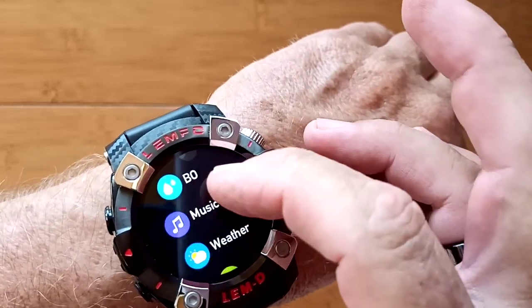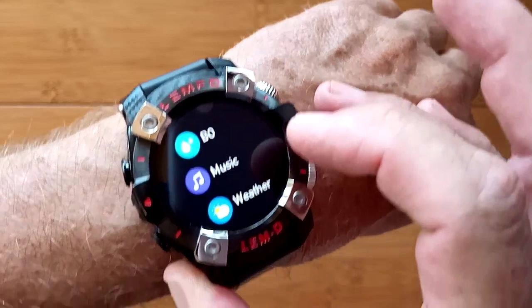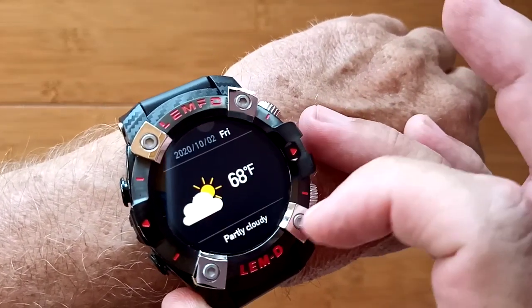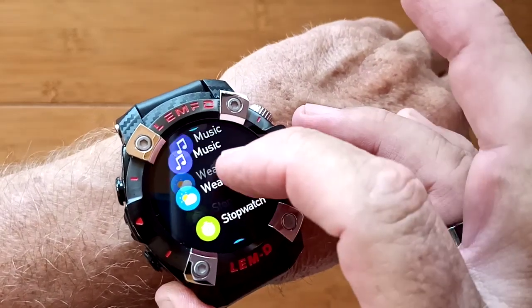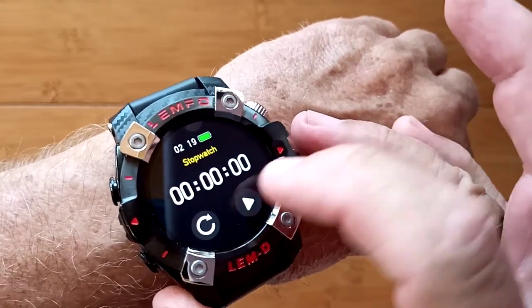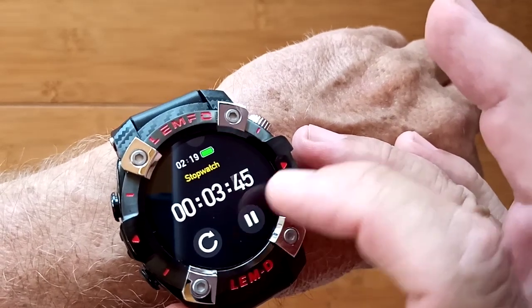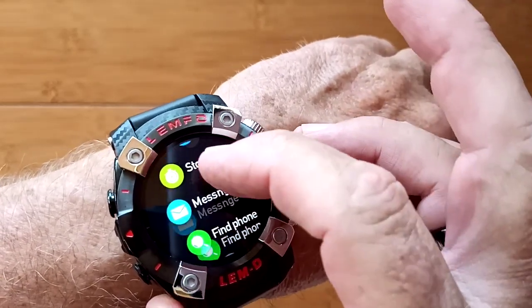All of those measurements are also available to be taken instantaneously from the tethered app. You've got a music player, weather in centigrade or Fahrenheit for whatever city you put in, and a built-in stopwatch that's relatively robust, but it doesn't run in the background, so you've got to keep it on stopwatch to use it.